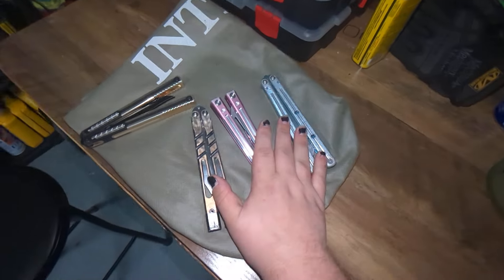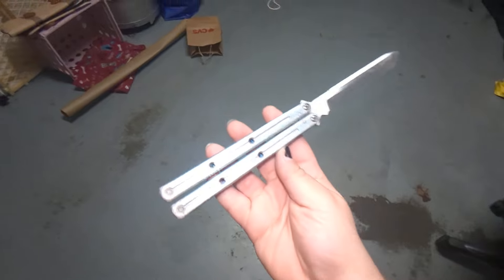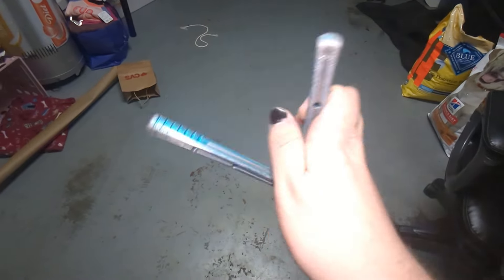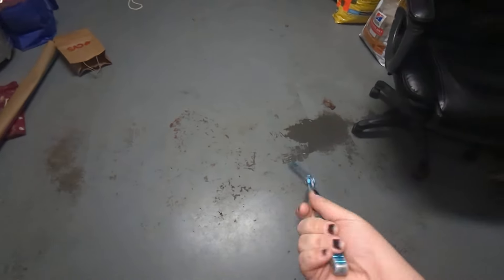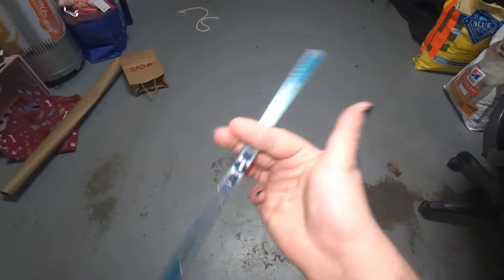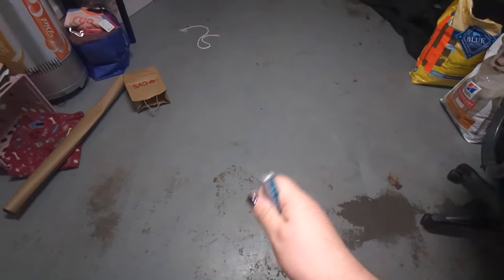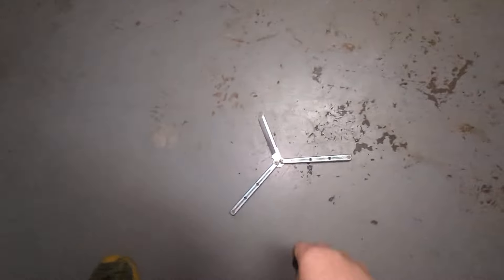People just want their shit to be bouncy and clacky and sound nice, and I don't want any of that. I'm buying a knife to flip it, not to have some sensory toy. I'm trying to flip the thing — I don't want it kamikazeing itself every time I want to do a full combo because the washers, handles, and blade are at war in the pivot area.